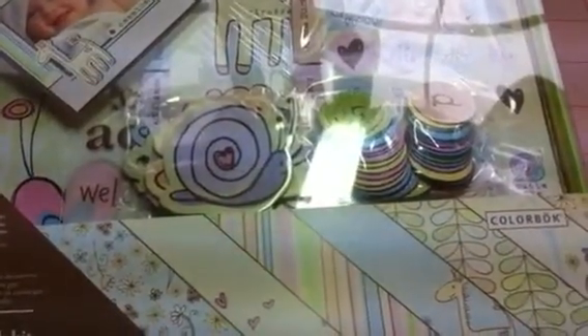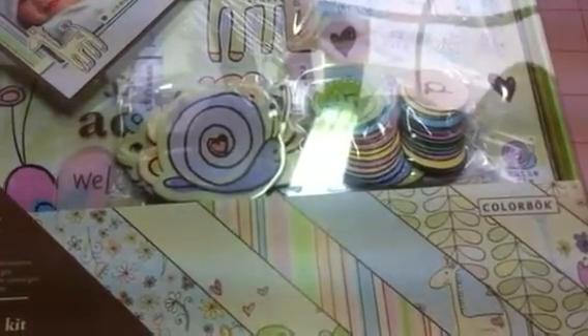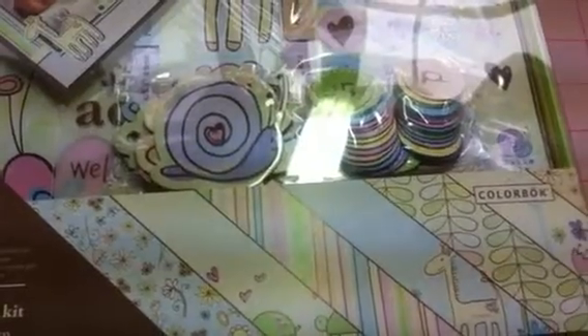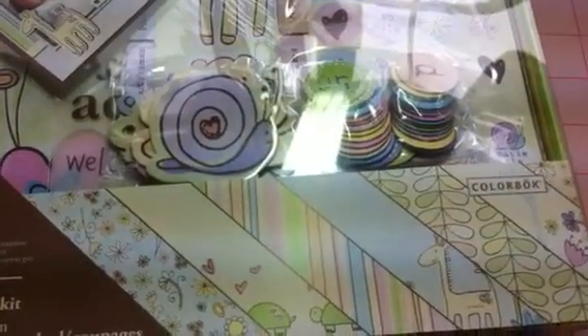You're going to get one album, 24 papers, 446 stickers, 1 idea guide, 133 punch outs, 6 chipboard accents, 30 chipboard alpha, and 11 vellum sentiments.